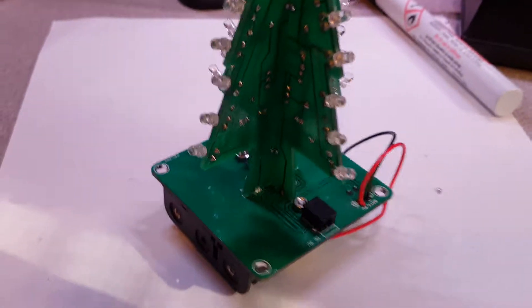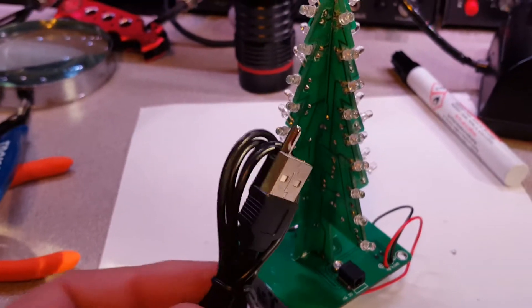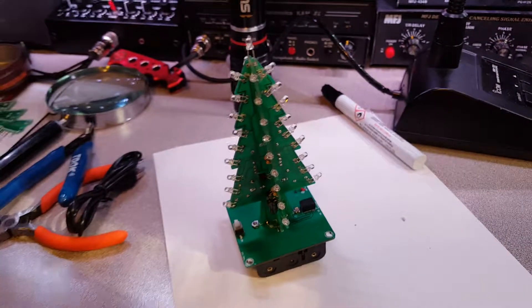This is pretty impressive though — you got a little plug, you can plug it into your PC, or you can put batteries in it. I've got batteries in it right now. There's a switch here — I don't know if I should switch it on or not because it's pretty impressive.